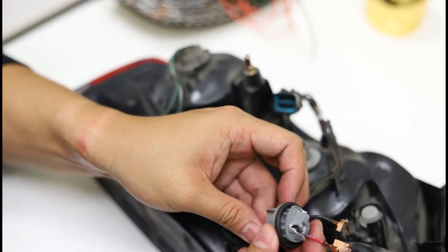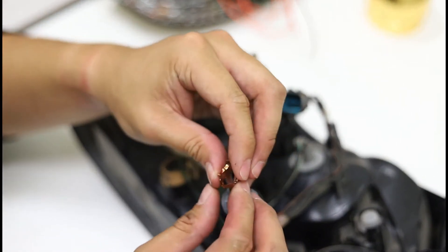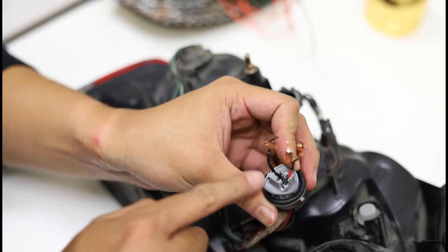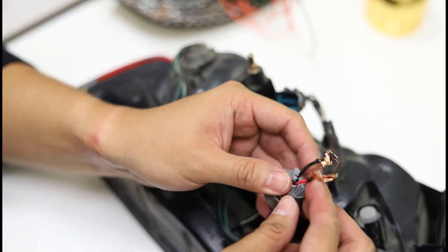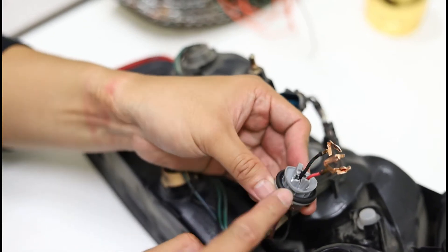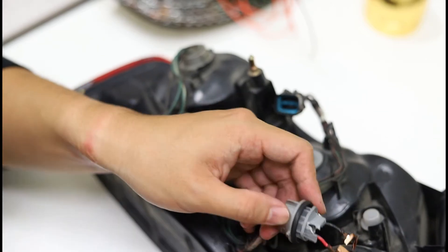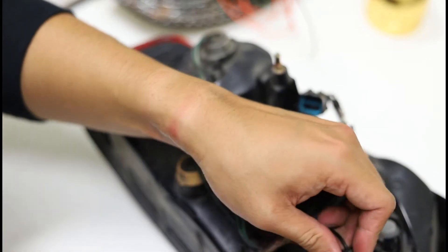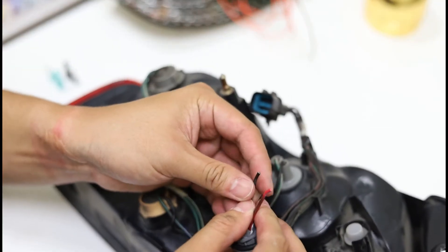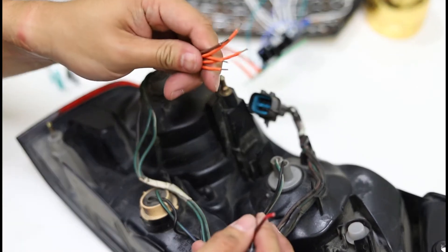Depending on the application, they're more or less going to be the same. The socket type has these metal clips that retain in the housing itself. What you want to do is cut open the housing so you can pull the clips out and along with it the wires. Be careful not to touch the bottom part, as this is where it seals to the back of the light, and we want to retain the same moisture isolation as original. There are many ways you can connect the wires from the harness side to the dimming module — how we're going to do it today is with crimps.